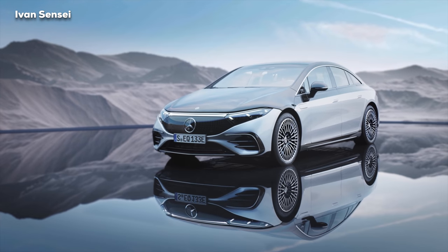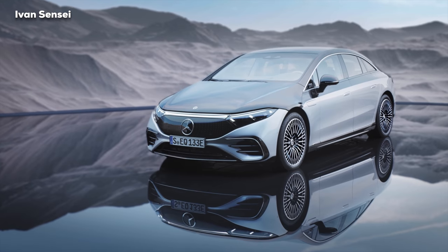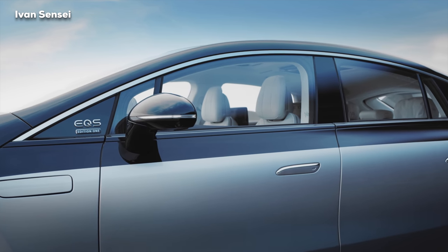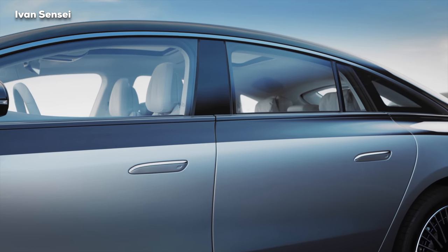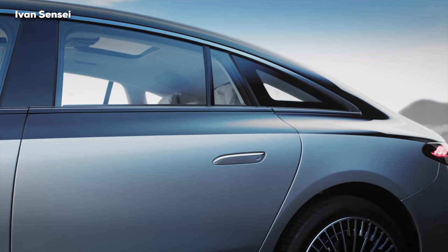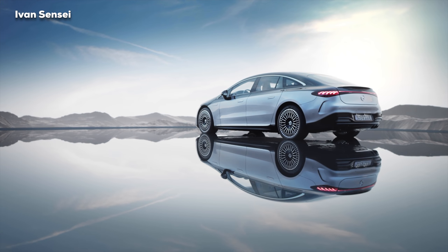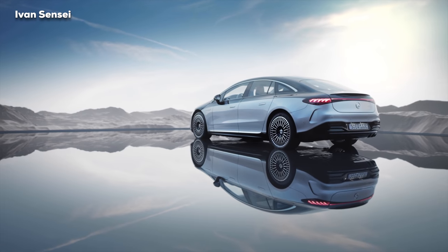The EQS is a very close relative to the new S-Class, but it is built on a brand-new all-electric architecture. Because of that, we have an all-new design with flowing lines and a cab-forward design with a fastback. The sloping roofline is really prominent at the back of the car, and this car looks extremely futuristic. This car is finished in two-tone in Edition One, but of course it will also be available as a single paint option.